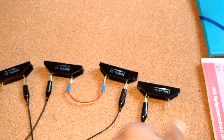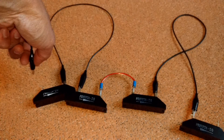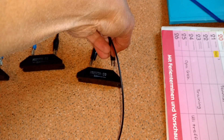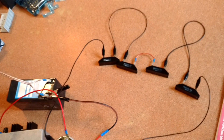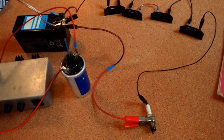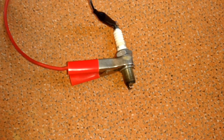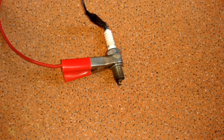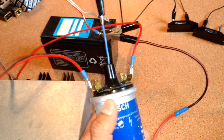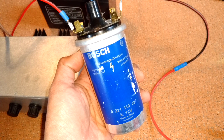Now let's just turn around the diode direction. Now it looks like that. Let me turn on the igniter. There is hardly any spark on the spark plug. So I know that the output of my coil is a minus voltage instead of plus.